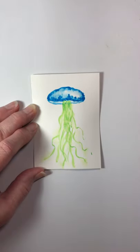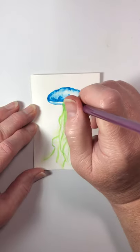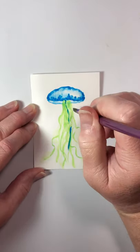Now with that same paint we're going to pull some more tentacles down — pull some blue ones down.